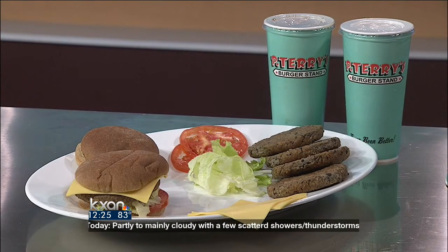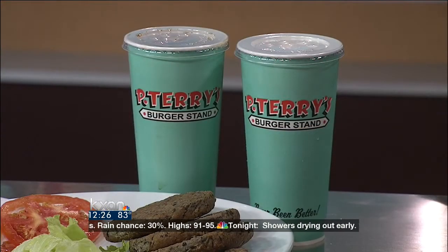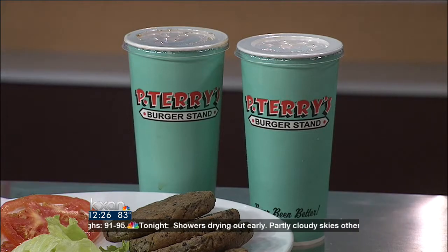These veggie burgers are selling like hotcakes. We sell about 1,200 veggie burgers every day. We make them fresh in our commissary, and we do it because of Andrew's great recipe.